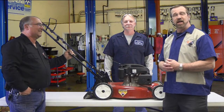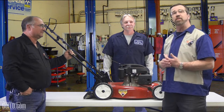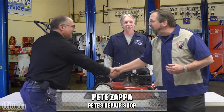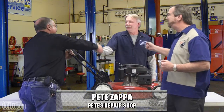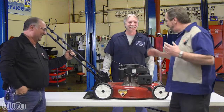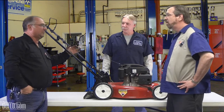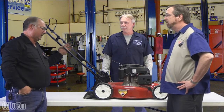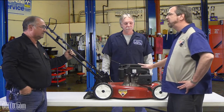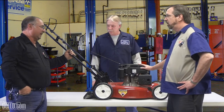We want to talk about lawn mowers today and get them ready for spring. I couldn't think of anybody else to ask except the regional expert, Pete from Pete's Repair. Thanks for coming in this afternoon, Pete. Now, what do we got here? We have a Toro push lawn mower — it's not self-propelled. It is a mulcher and you can put a bag on it. Something like this machine goes for $249 assembled, plus tax.